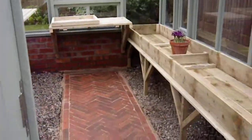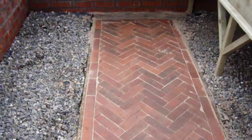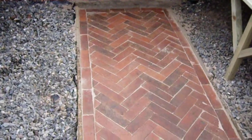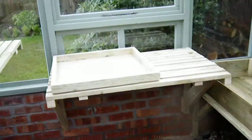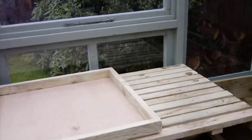This is the furnished greenhouse. You can see we've got a herringbone path here — a brick path laid in a herringbone style. You've got your potting-up tray with a workstation there.